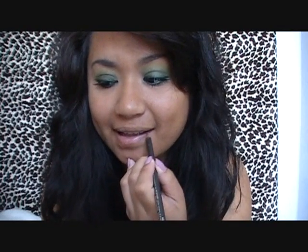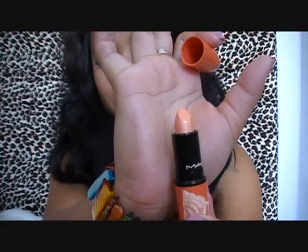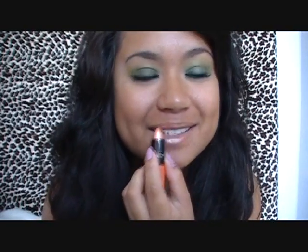Now for the lips: the face chart says to contour with 'Oak' lip pencil, but since I don't own Oak I'm going to use 'Stripped Down' to line my lips. For the lipstick it says to apply 'Beach Bound,' which is like an apricot nude shimmery color — really good since we have a lot of color on the eye. A subtle nude lip with smoky or colorful eyes always works really well. It's really shimmery — that's pretty, this is my first time using it.